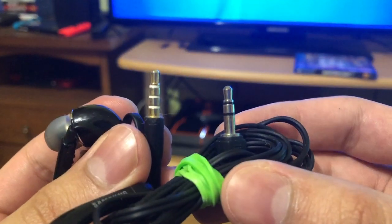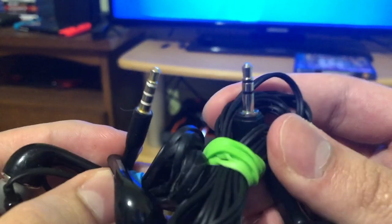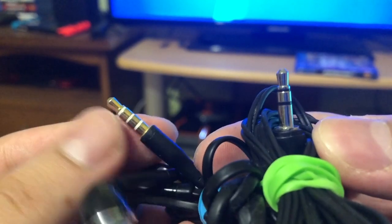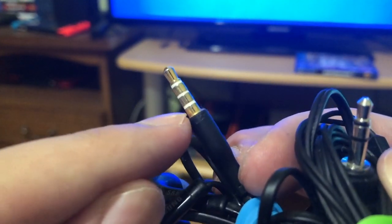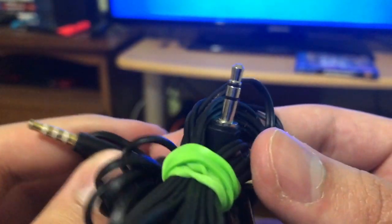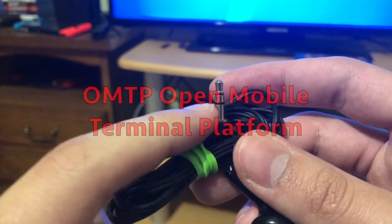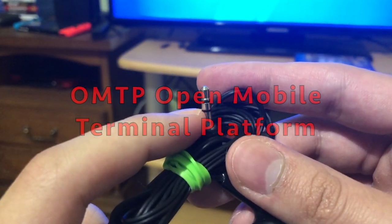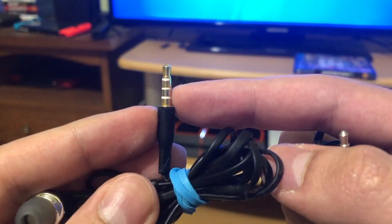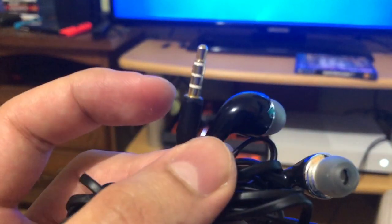Can you spot the difference? There's some dust on it. The difference is that this one has three rings on it — one, two, three — and this one only has two rings. The difference between them is that the three-ring one is CTIA and the two-ring one is OMTP. If I plug the OMTP into my Xbox One, it won't work, but if I plug in the CTIA three-ring one, it will work.